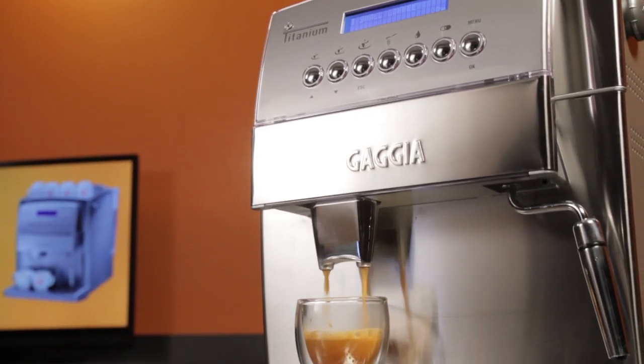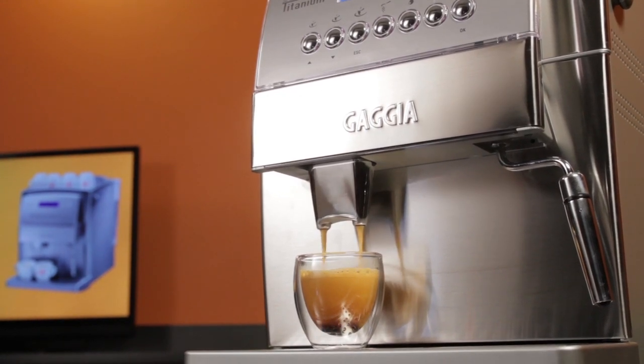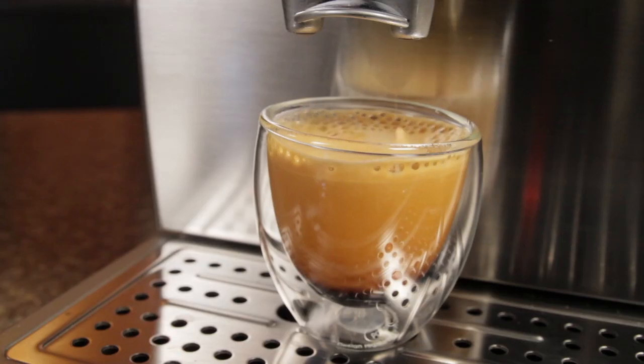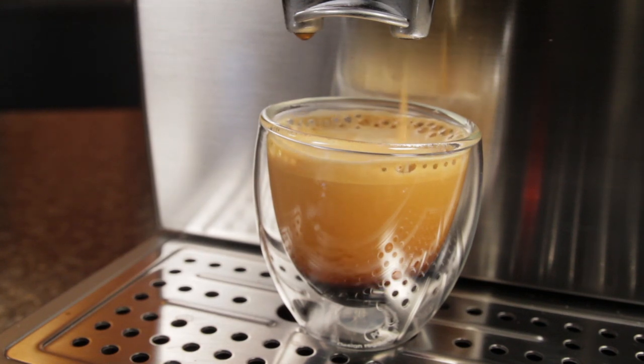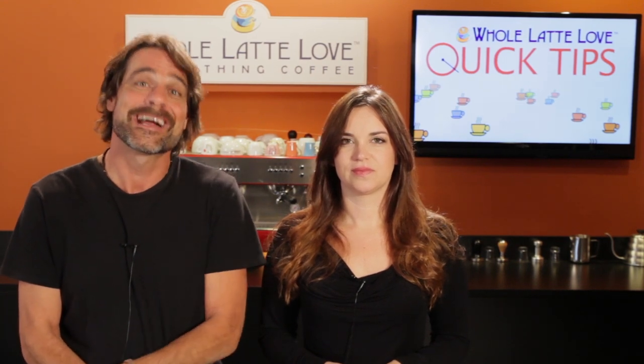Take a quality super automatic espresso machine for instance — they brew at about 200 degrees. But as soon as brew water passes through the coffee, it cools. By design, the cooling is part of the brewing process. It's really impossible to taste subtle flavors in espresso if it's so hot it could burn you.